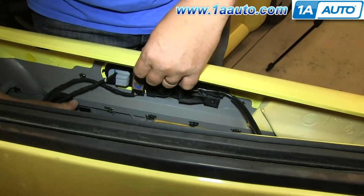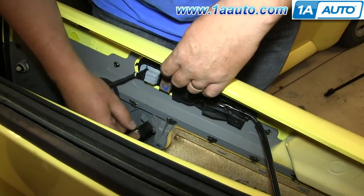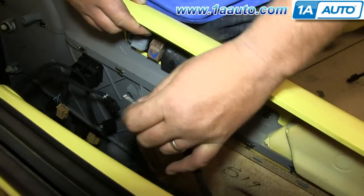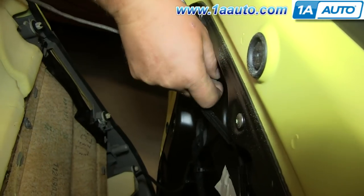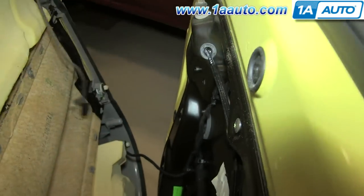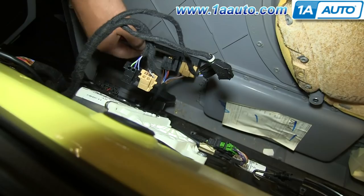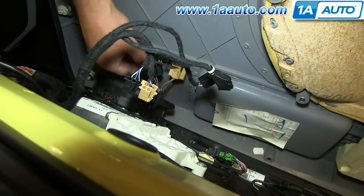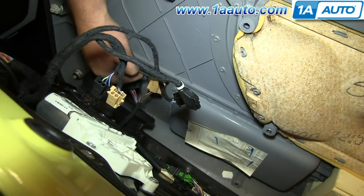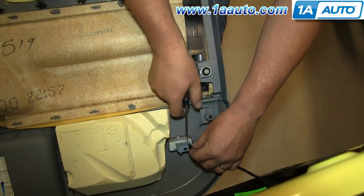On the back of your door panel, you'll see a bunch of harnesses. Just push the tab and pull the harnesses free. And then for your door handle cable, just pull it out of the bracket and then unhook it. Just disconnect this harness for your door lock. And for these two larger harnesses down here, you just want to pry them free with a flat blade screwdriver.